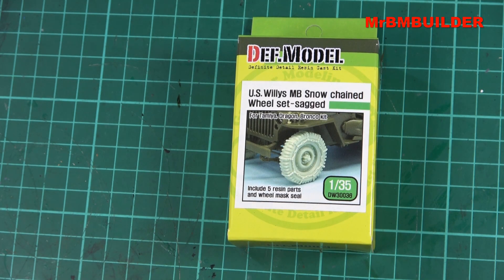I've picked up a couple of these wheel sets before with chains on them - some of the older ones, not from Def Model but from other companies - and I found that the casting wasn't done very well. The chain around the tire had been sort of broken into pieces because the casting wasn't that good, or when it came out of the mold it had broken off. I've picked up a couple of Def Model pieces and kits before and I've been really happy with their molding, so I thought I'd give this set a shot.